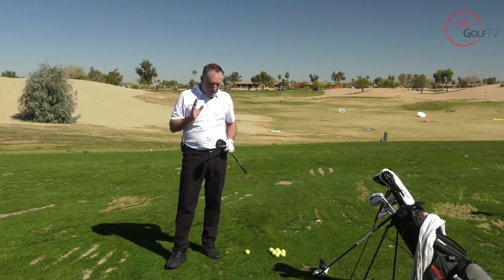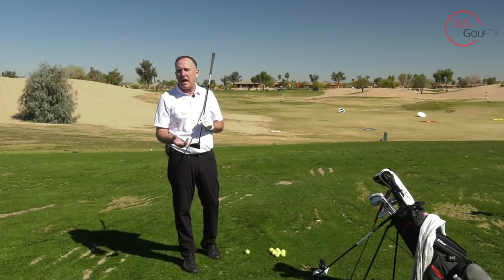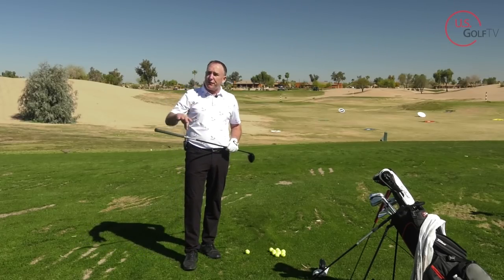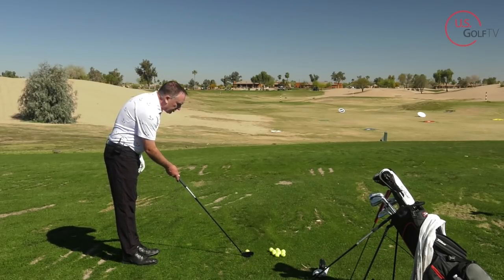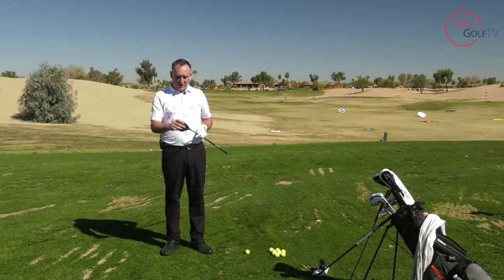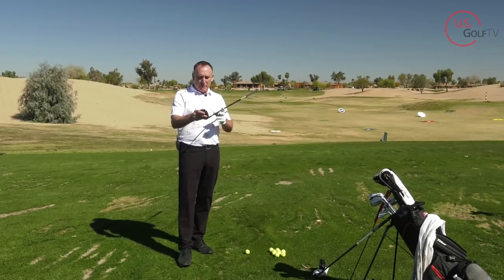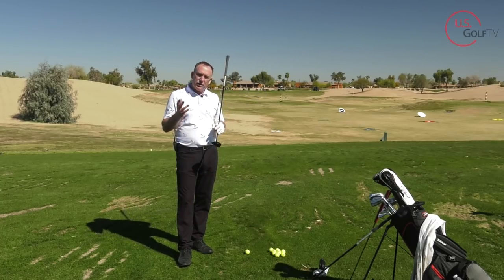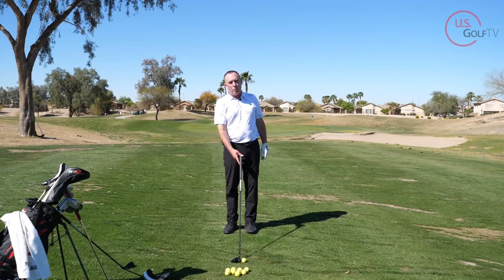So how do we fix that? One of the things you can do — most clubs like mine, the Titleist I like to play, have the model name on top. That's tip number one: make sure you're lining that up. It creates a straight line with the ball looking right down the target line. Use the design features built into the club to help you aim the club face. Sometimes there's an arrow or a line — different manufacturers do different things. The most common mistake golfers make with longer clubs is setting them down and rotating them open, which is why you hit the ball weak and to the right if you're right-handed.